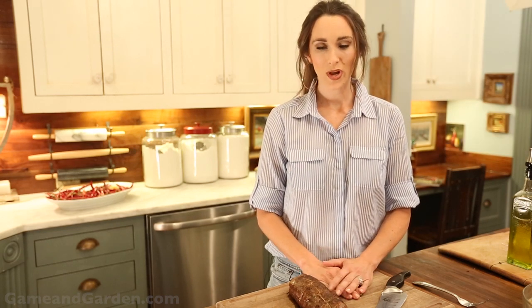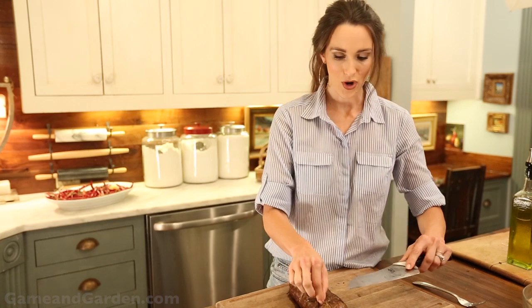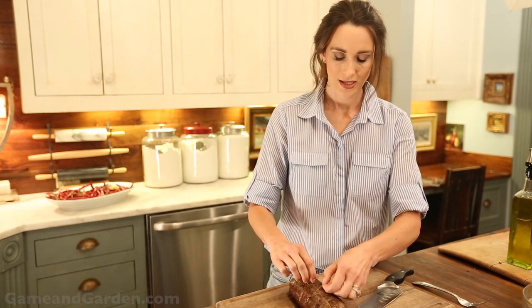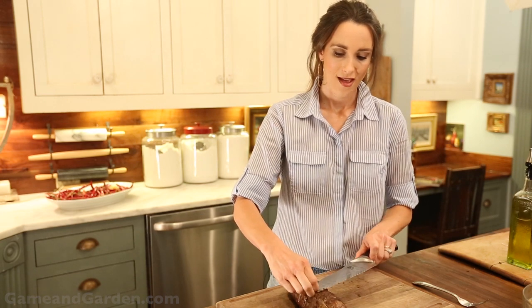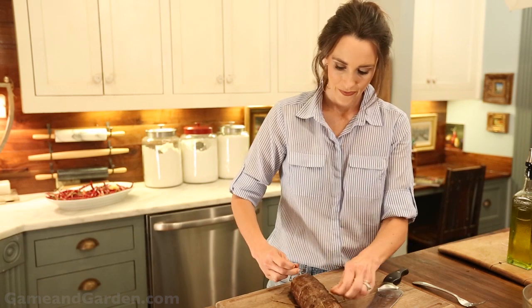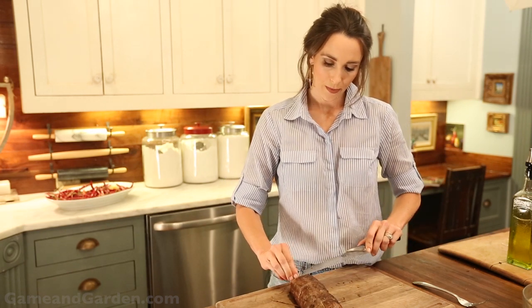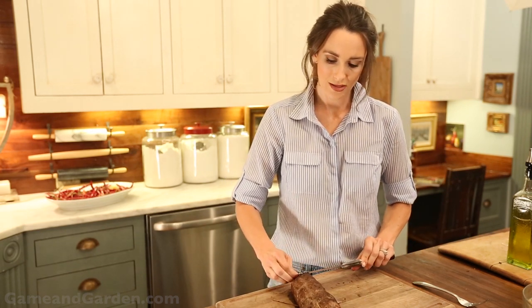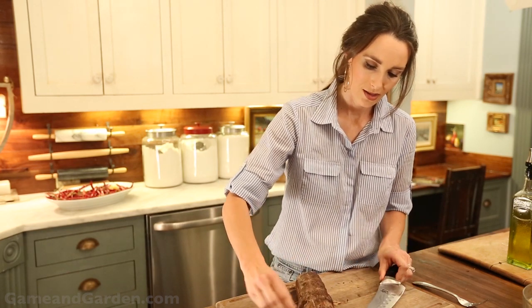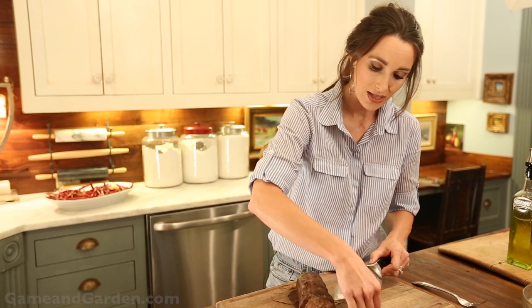My loin is done and it's been resting for about 10 minutes. We're going to get to the fun part — cut off the string and take this apart, and it is going to be fantastic. I'm probably going to do a couple more of these for our birthday party, but I wanted to show you what this looks like and how easy it is.